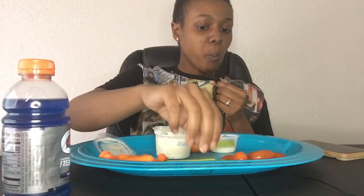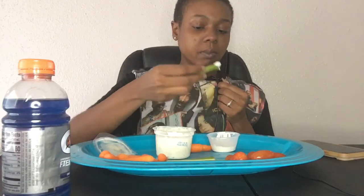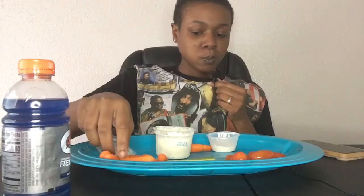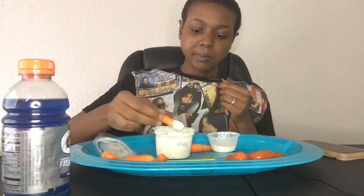It's gonna have to be a challenge video. I love it.